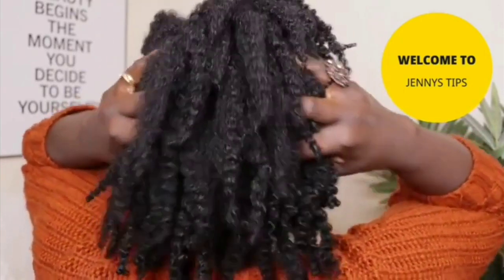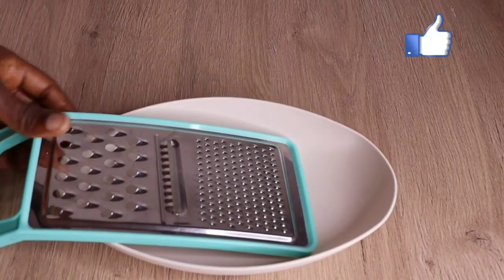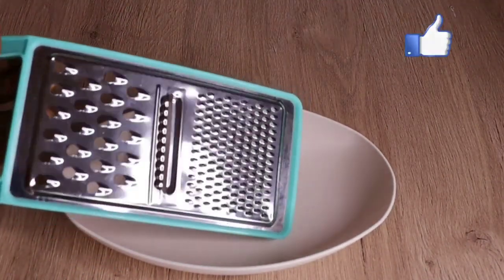All you have to do is apply it into your hair and scalp, give it a good massage three times weekly for effective results. If you are new here, welcome — my name is Jenny.